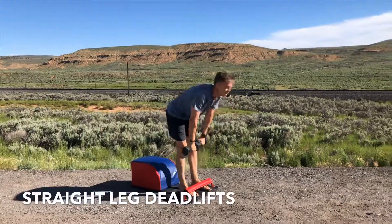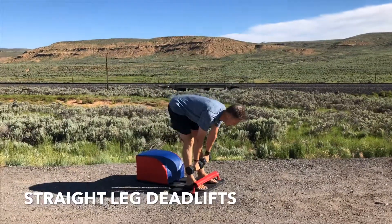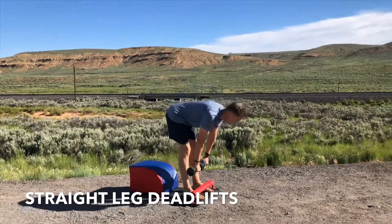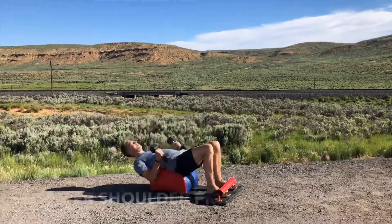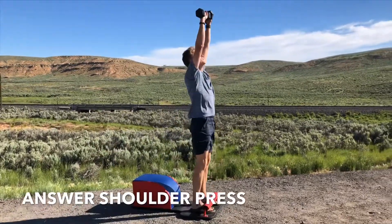Stay standing. Making our way into our next set of straight leg deadlifts. Chest up, back flat, butt out. Shine your heart forward. Suck your navel into your spine. Inhale down, exhale up. And then let's make our way into set number four of our answer shoulder press.